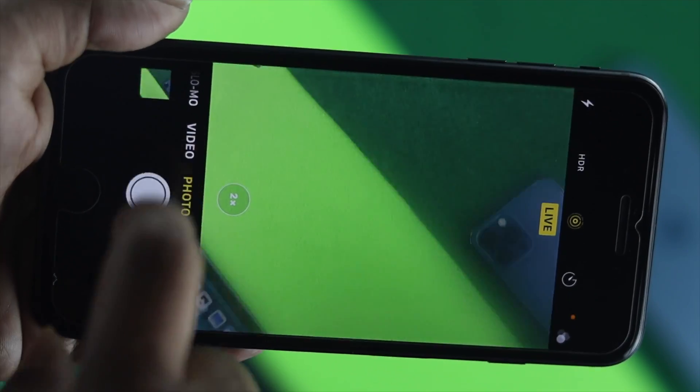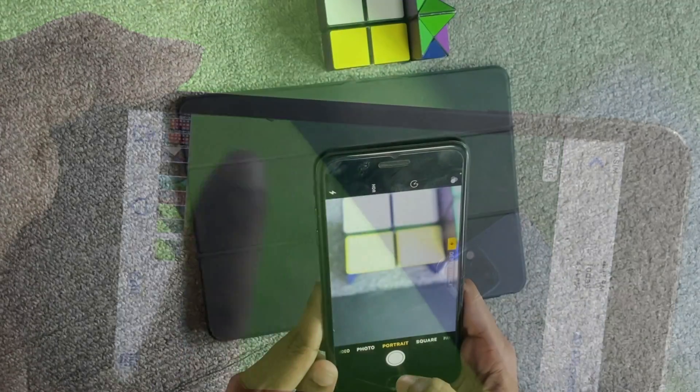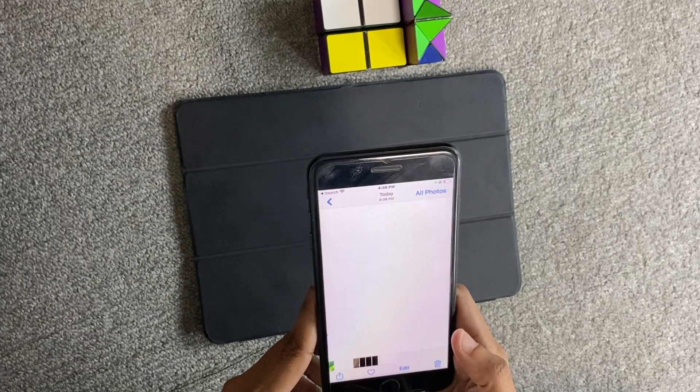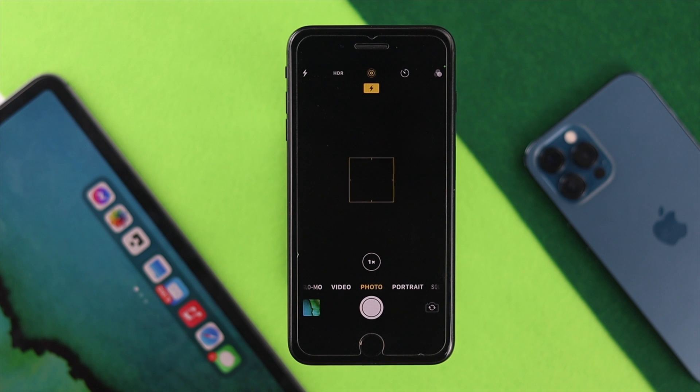Hey there everybody, welcome back to the channel. As you guys can tell, iPhone 7 and 7 Plus still have good cameras. We have gathered some complaints that people are often talking about after the iOS 15 update — mostly people are saying whenever they try to open up their camera they're facing some kind of problem.